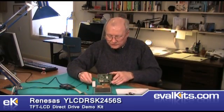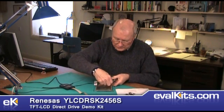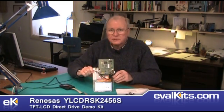So I'll take a second and set this up and give you a demonstration to show you exactly what this kit can do. I have attached the microcontroller development board to the board that has the liquid crystal display and the touch control screen. When I plug this into the external power supply that comes with the kit, you'll see a Renesys splash screen followed by a colored screen that provides six buttons.